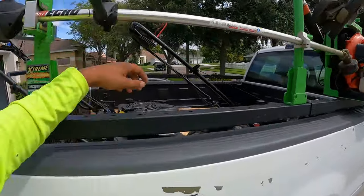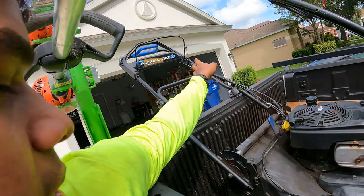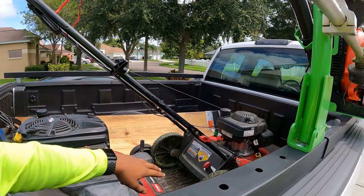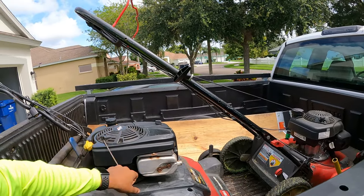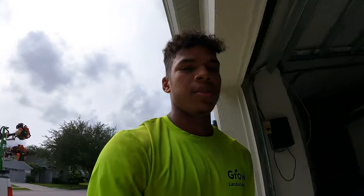I only use one lawnmower right now — this one's broken. The self-propel system is broken but I just use it to hold the other one in. I am going to get a new one. When you're starting out you try to work deals with people and then you get screwed over. I paid $500 for that mower and a couple months later it's broken — you get what you pay for. I want to get a commercial grade, the Toro Turf Master. That's what I'm going to get, something that's good for commercial use.